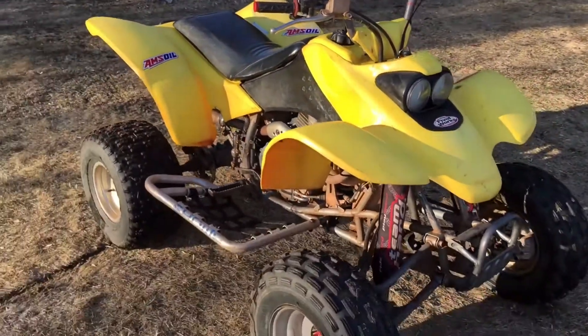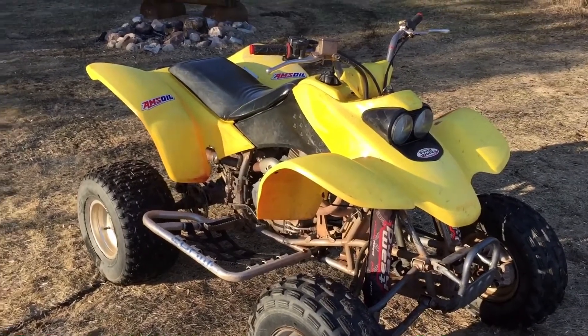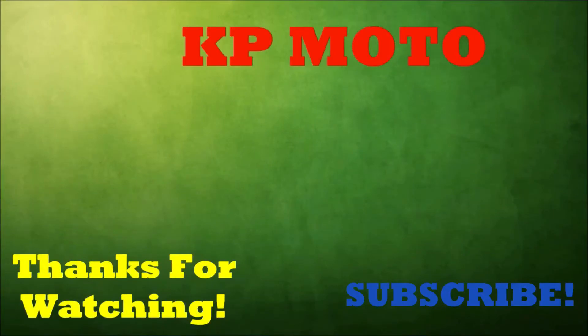Thanks for watching guys, subscribe, stay tuned for more videos like this, riding videos and a lot more. We'll see you next time.